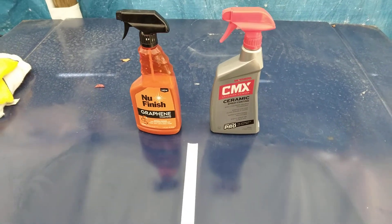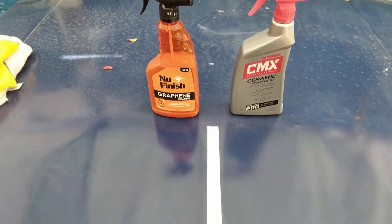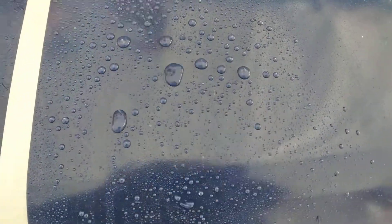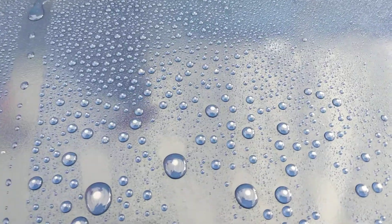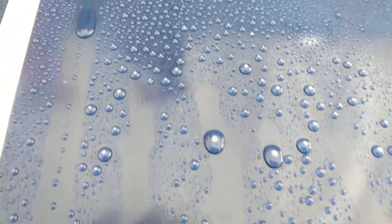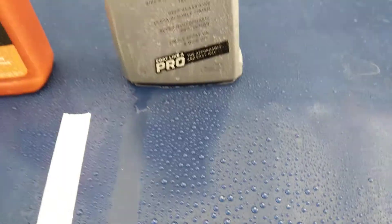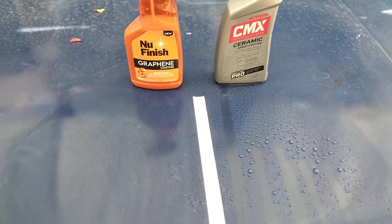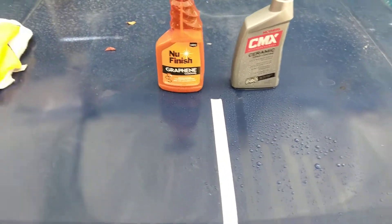Let's go ahead and hit it with some water, starting with the Mother's CMX ceramic coating. Y'all see how hydrophobic this stuff is — if you ain't got this yet you're really missing out. Look at that. Man, very impressive, very impressive product here from CMX.